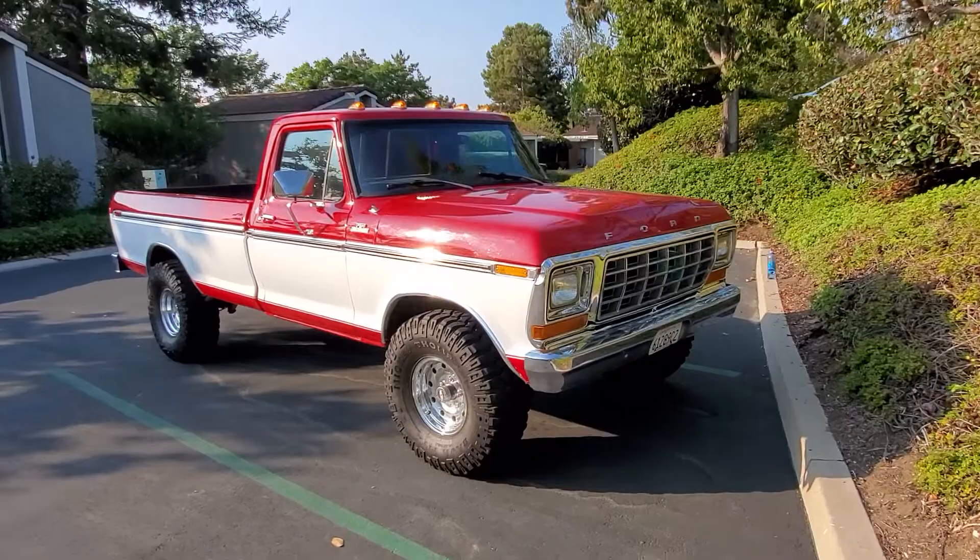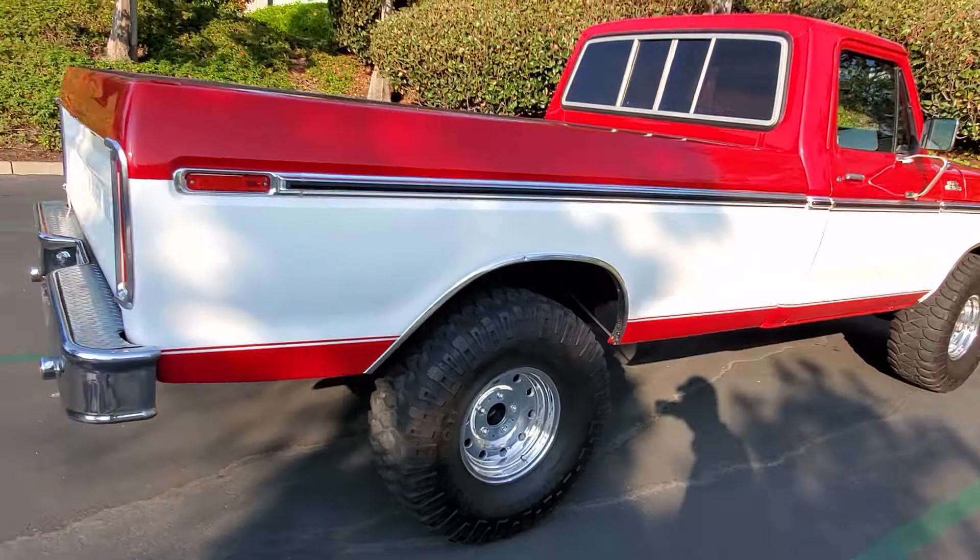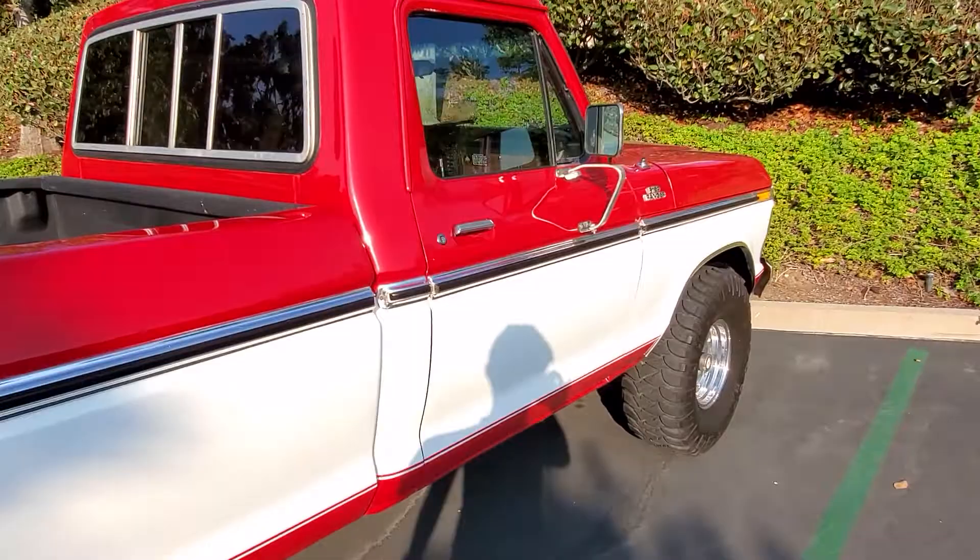I put a new carburetor on it. It's got these new wheels put on here. It's got a bed liner in it.